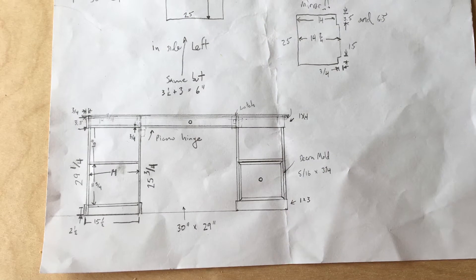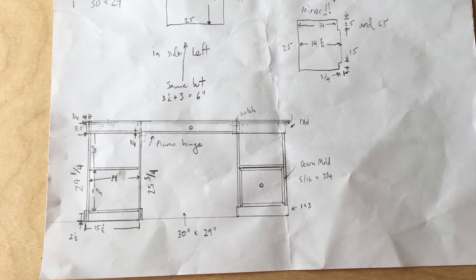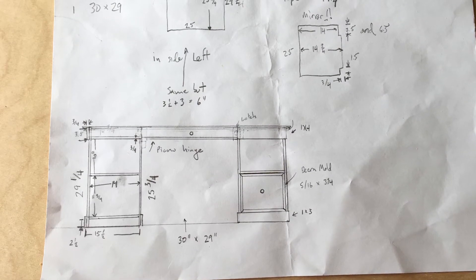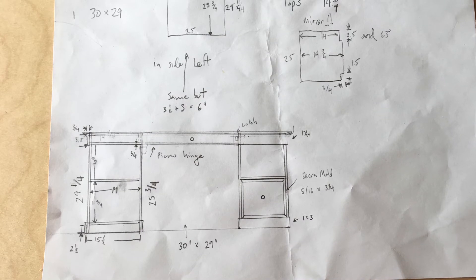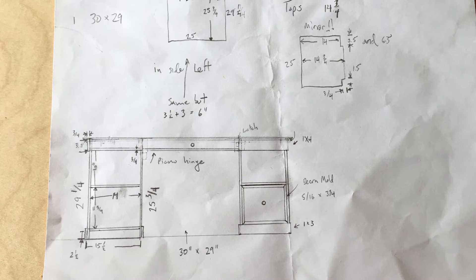We knew we needed a place to store our printer, file folders, and some office supplies, so I started with the modular design, the size of the room, and the total width of the desk, and worked the numbers from there. I found a sit-stand desk on YouTube that used an X-brace to lift the top, so I left additional space inside the top of the desk for that mechanism.